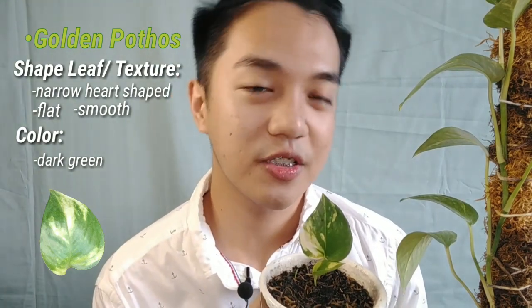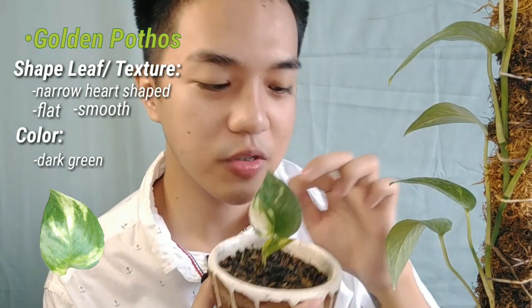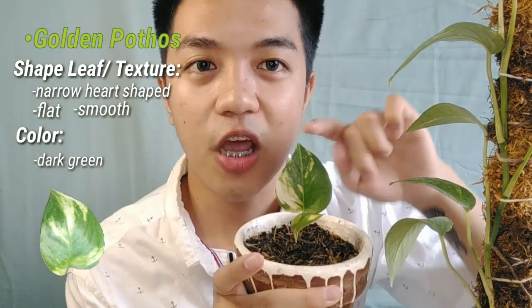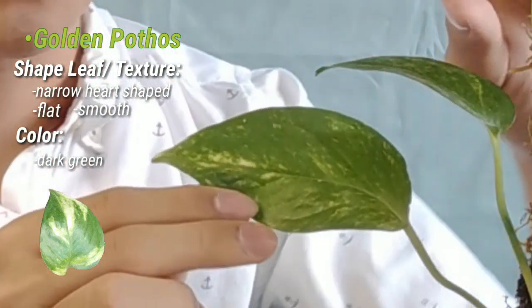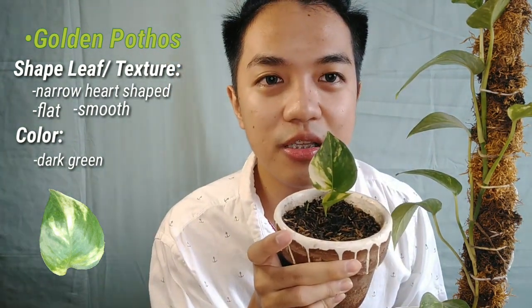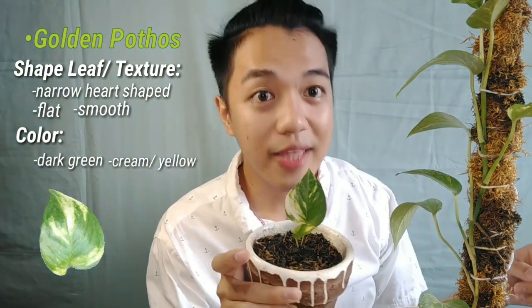Next is the Golden Pothos. It's very similar to the Jade, except it has variegation — yellow or sometimes cream variegation. The leaf shape is also a narrow heart shape, similar to Jade, and sometimes the leaves are a bit thinner. The color is dark green with a cream splash or yellow variegation — hence 'Golden.' The texture is also flat and smooth.